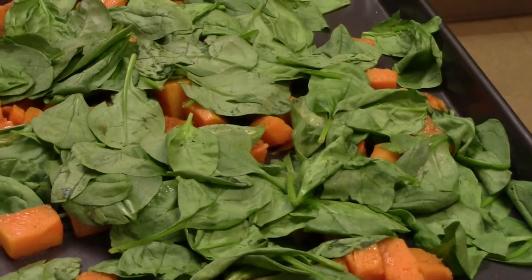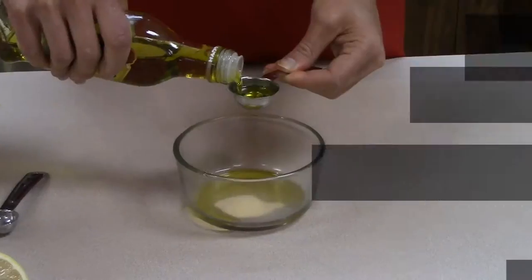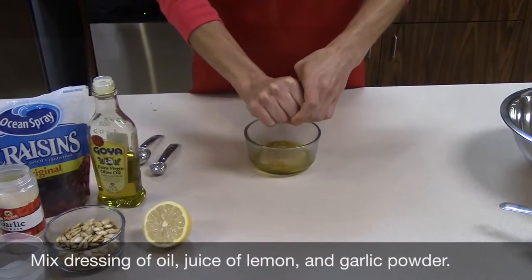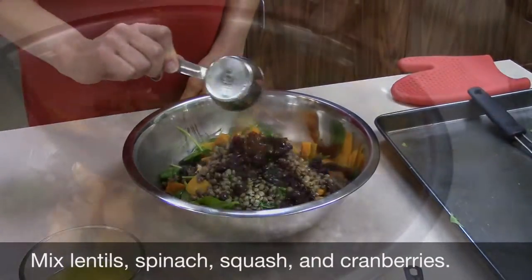Remove the squash from the oven and immediately top with spinach. Let stand for five minutes to allow the spinach to wilt. For the dressing, mix together two tablespoons of oil, the juice of a lemon, and garlic powder.